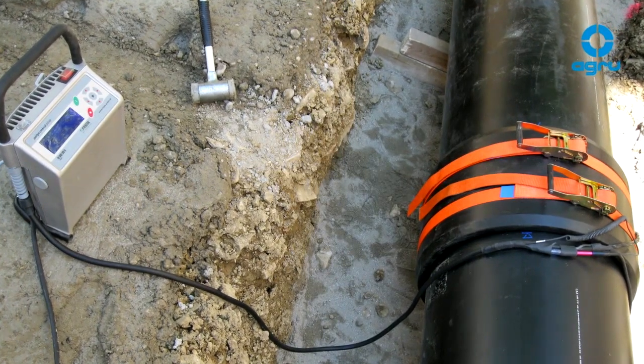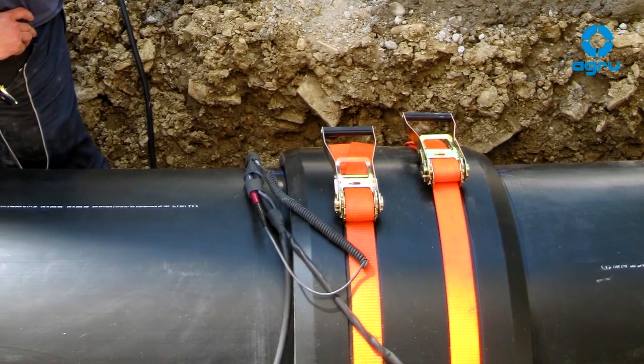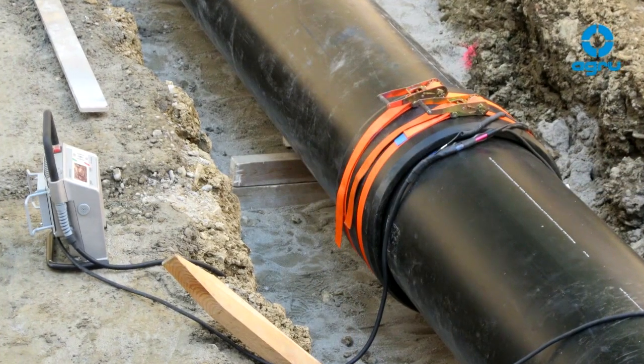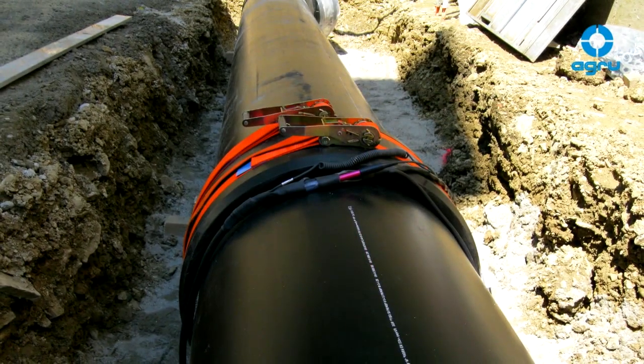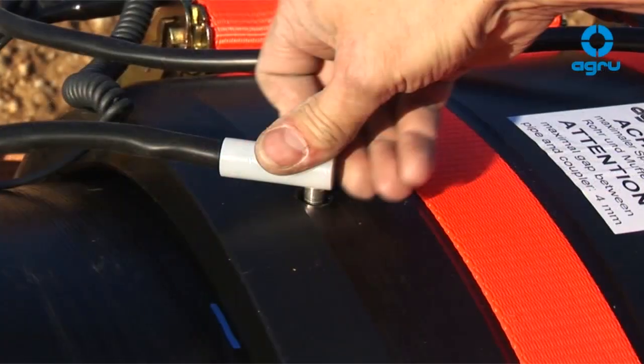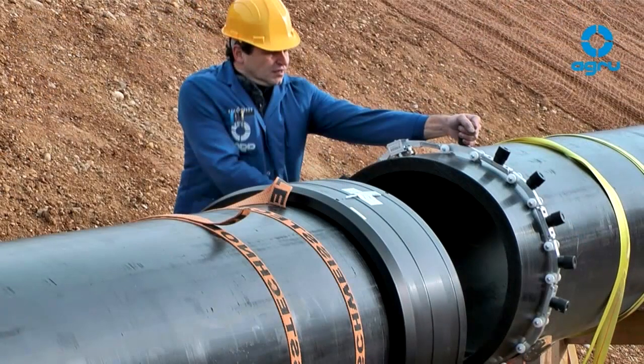The installation of polyethylene piping systems without electrofusion fittings is hard to imagine nowadays. To fulfill the market's requirements for natural gas and water supply, industry and drainage applications, AGRO is continuously expanding its supply range.